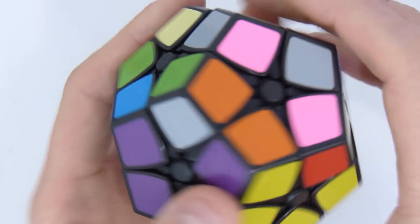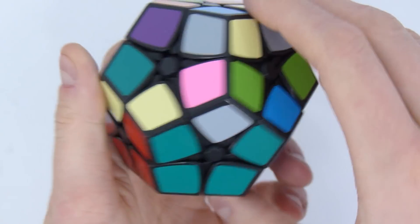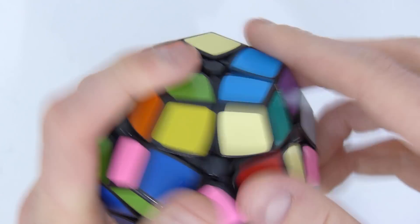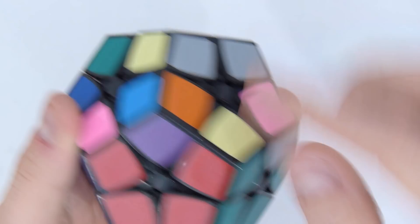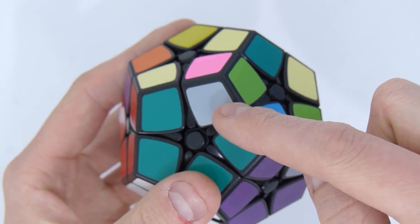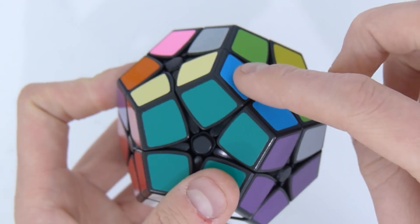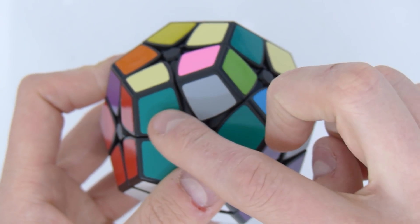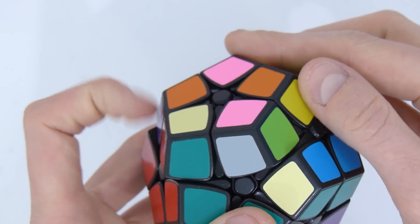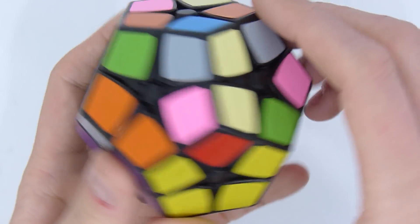Onto the five corner pieces on top of those. The green one is here, it needs to go there. Move it out because it's stuck between these two pieces, bring that piece back here. Now I want to bring that down here - you bring it to the position where it needs to be, move it away, bring that piece back, and move it back. Basically what you did is you moved it away, then moved these two away so you can bring that piece back, then moved those back again without screwing up these pairs. You need to do this five times.